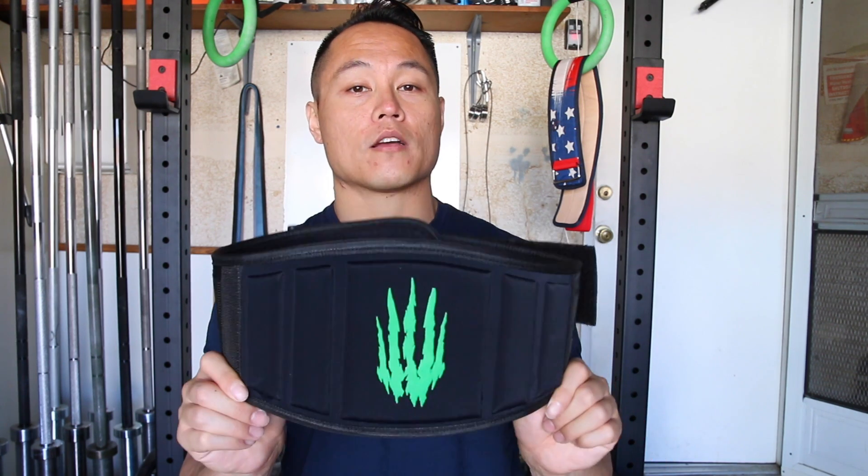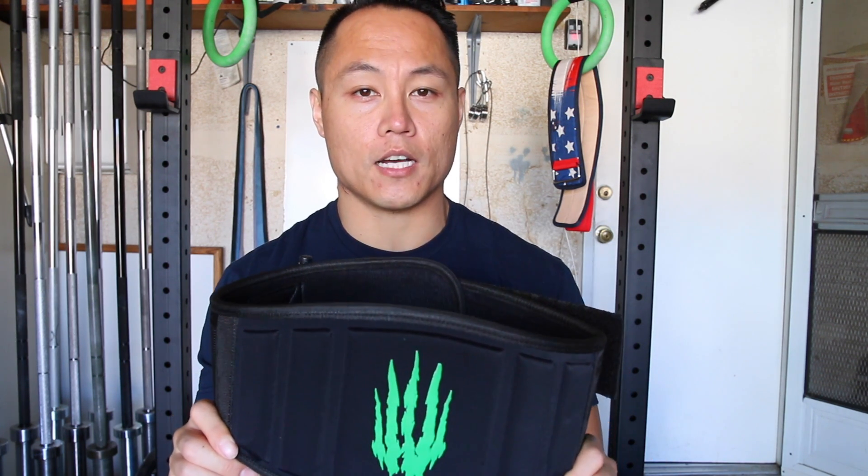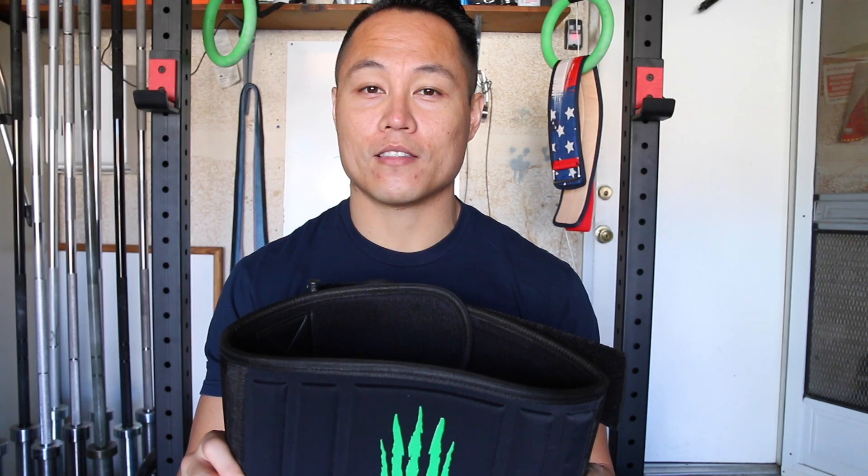If you have any questions about the Bear Complex belt, feel free to leave them in the comment section, and as always, thanks for watching.